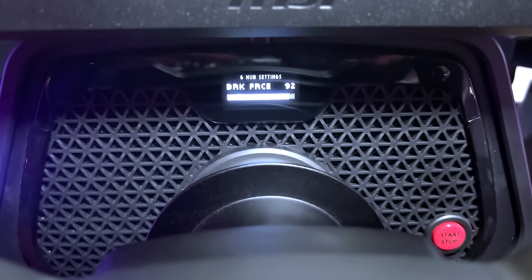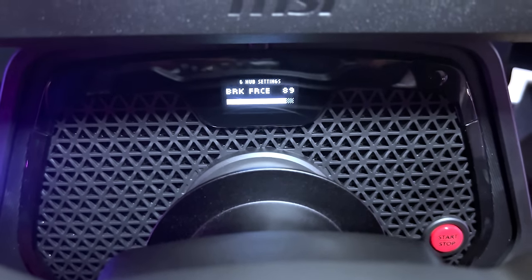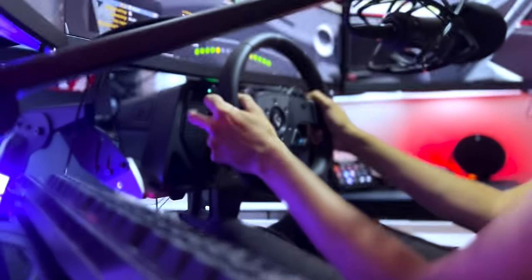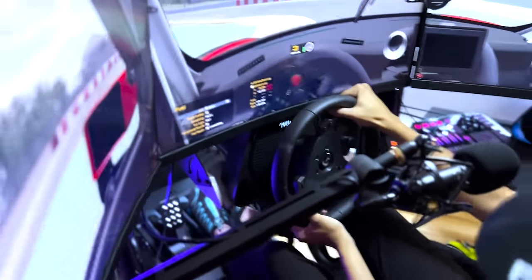Since I received the pedals before launch, I noticed that it was not possible to adjust brake curves or dead zones, bottom and top, in the software. Although I'm still using the pedals without the dead zones that I used to have, I adapted immediately to the new ones,